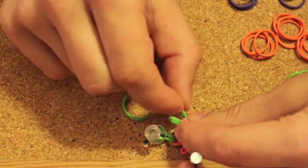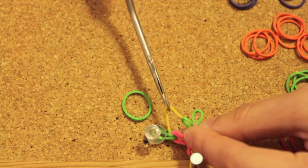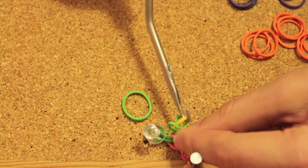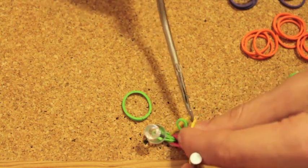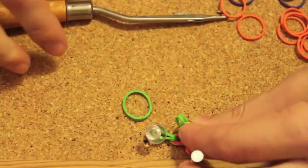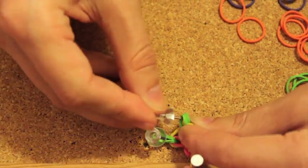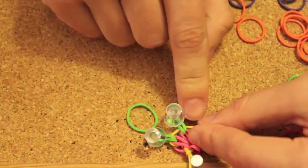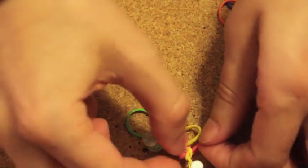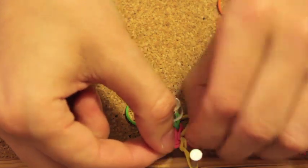Go back to your yellow rubber band and put it between the two ends of your green rubber band. Now take your second drawing pin and hold the second green rubber band together.